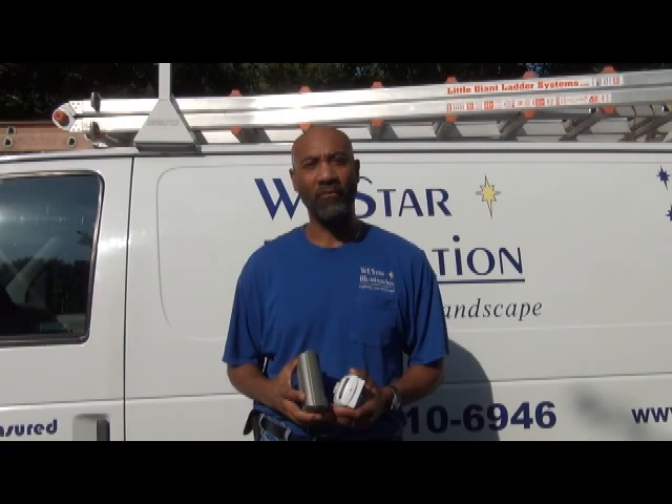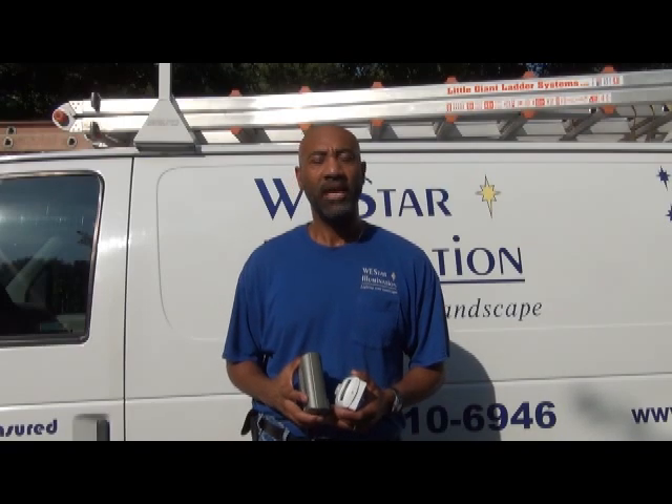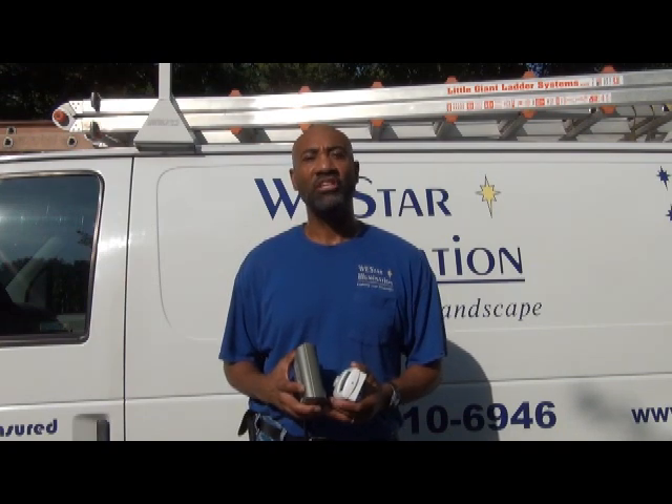Hi, I'm Bill Smith, President of Westar Illumination, LLC, Certified Low-Voltage Lighting Technician and Certified Outdoor Lighting Designer, as designated by the Association of Outdoor Lighting Professionals, or AOLP.